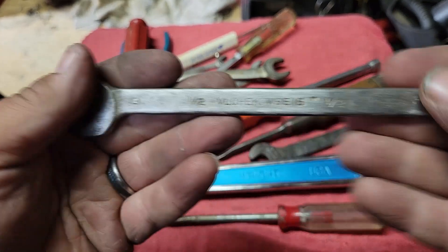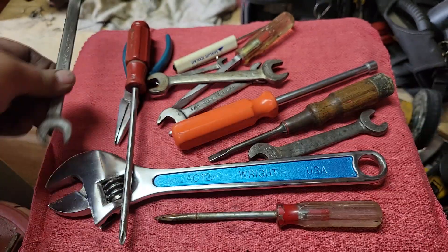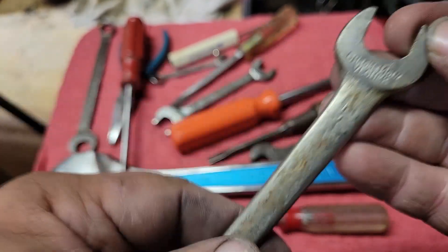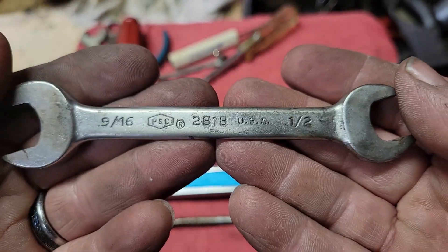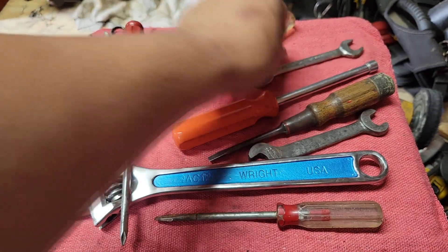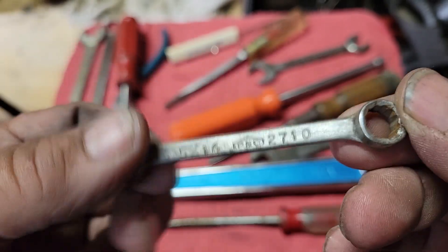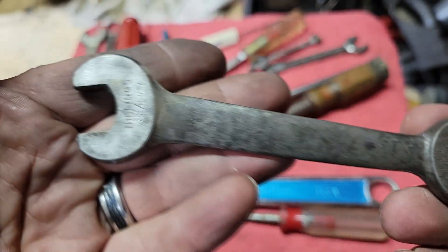Also we've got this red-handled Craftsman Phillips. And a Velichek — I've already started cleaning this up. This here is another Velichek that's going to be cleaned up. Got us a little P&C wrench and another baby P&C wrench. And finally this Billings wrench.